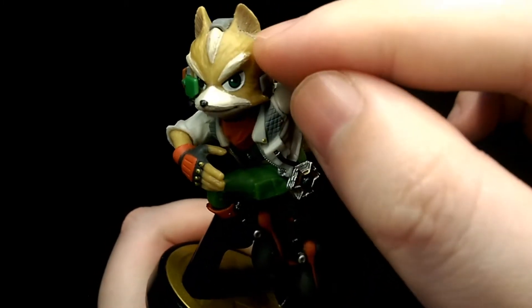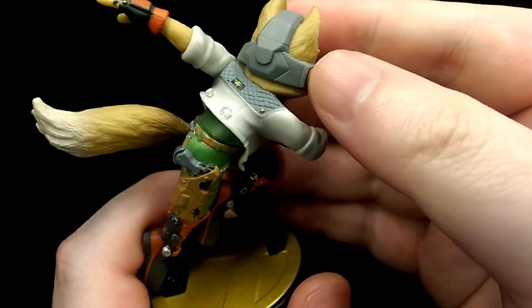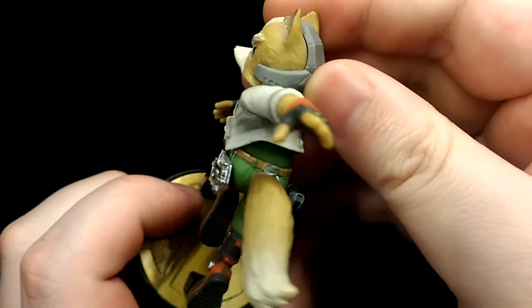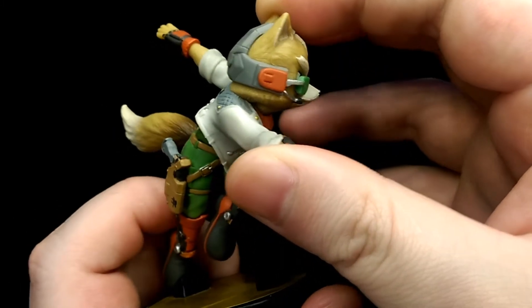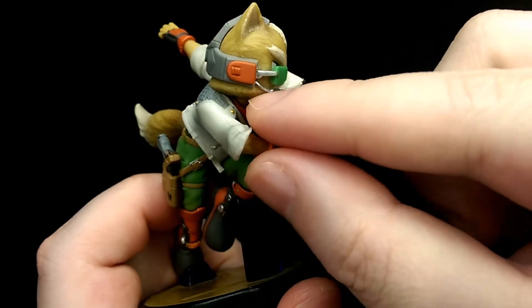You can see some shading in the ears as well, and then the headgear is really nicely sculpted on. You can see all the panel linings, and there isn't really much shading on the headgear itself. So it's a bit inconsistent with the rest of his head, but it is nicely detailed for the most part.